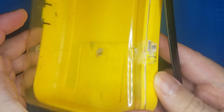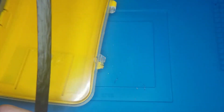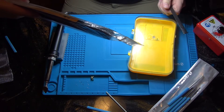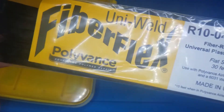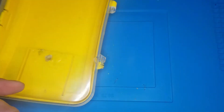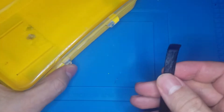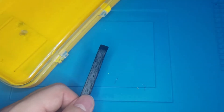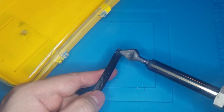My camera battery just cut off, so in the meantime while I was charging I decided to go with a different rod — FiberFlex. Basically, that's a more universal rod that doesn't do proper plastic-to-plastic welding, but on the other hand it sticks to anything. It's more of an adhesive rather than a proper welding rod — and yeah, that part is a bit stinky.